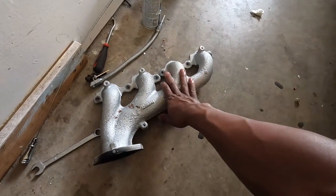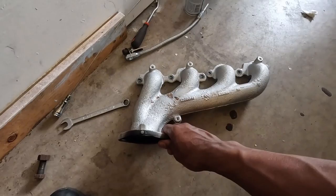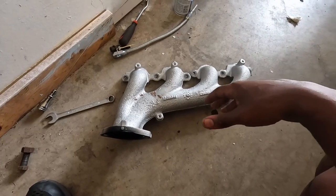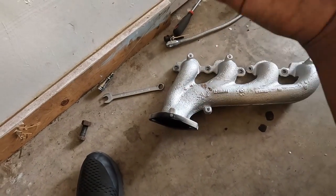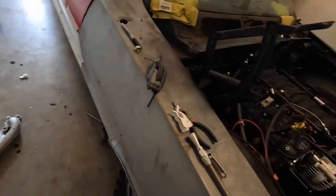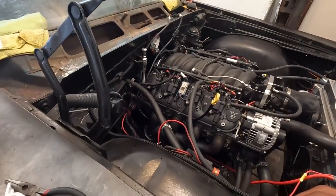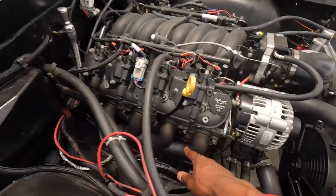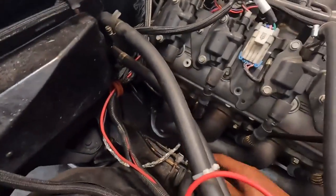The clearance with the LS3 headers was a lot better, but the only issue was the collector down here was hitting the frame, so it wasn't mounting flush up top. I ended up scrapping those. A lot of people told me afterwards you can cut the flange off and re-weld a new one — but I'm not dealing with that. So I got these off-brand Hooker headers and they work absolutely flawless — great spark plug clearance, and they do not hit the frame.